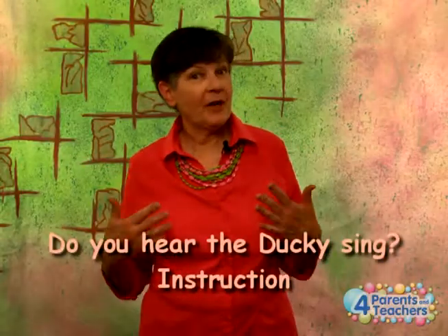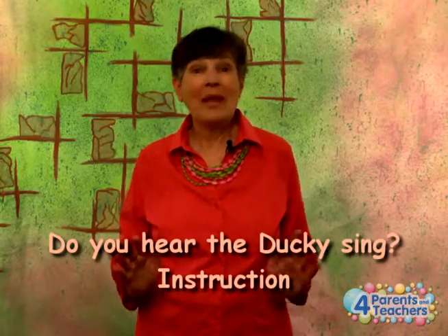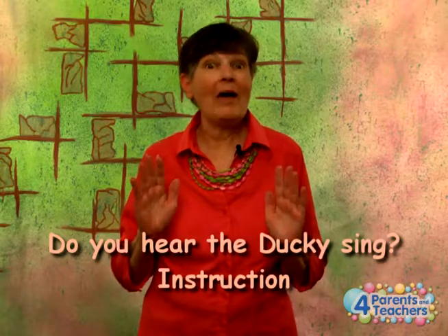Hi, I'm Georgia. Do You Hear the Ducky Sing is a great baby song to teach lots of signs about animals. It's an ASL animal song.